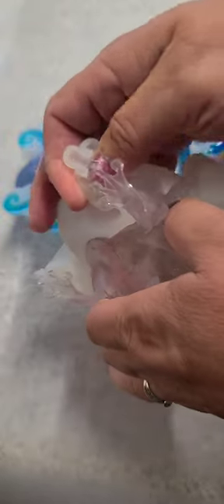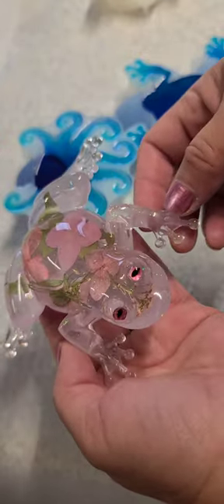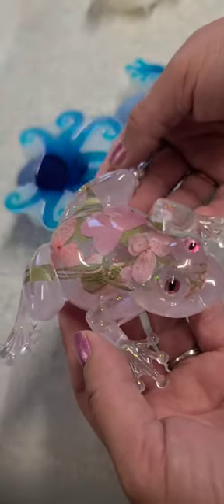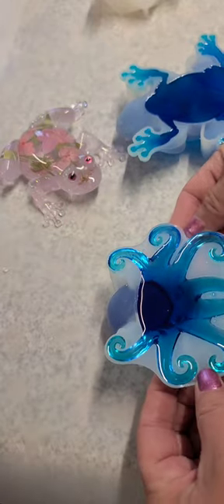Come on — this part always is tough, and you've got to be careful with those little toes so you don't lose any. All right, look at that — how cute is that! All right, so let's try the octopus.